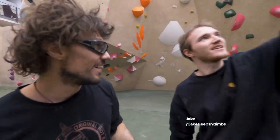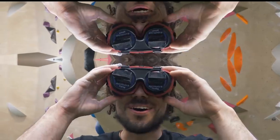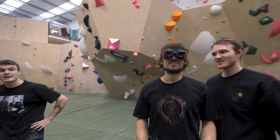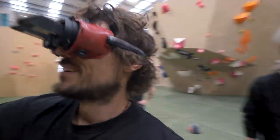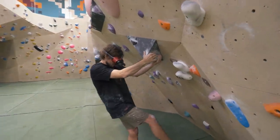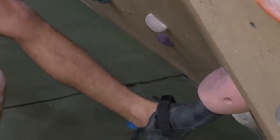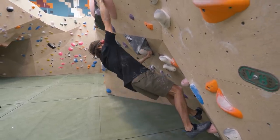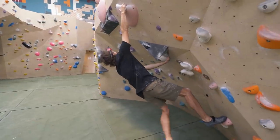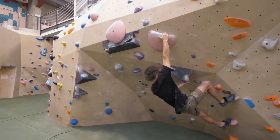You don't have to do the top out, just try and match that last hold. Jake thinks he can do it. No, no, no. Oh God. Hey buddy. Straight ahead. I can't. Wait, what? I think that was just from memory though. He's not looking at his feet, and that is an advantage.